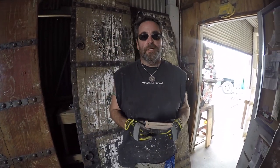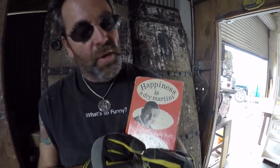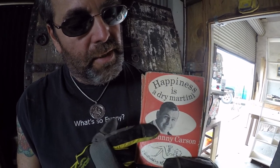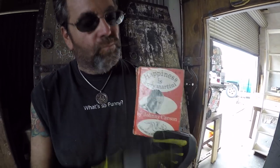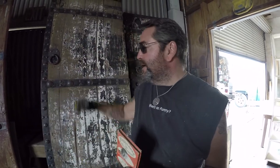Hi, this is John de Resta and welcome to Woodshop with John de Resta. Happiness is a dry martini — that's Johnny Carson. Happiness is a dry hand job. We're in front of the Ronnie James Dio doors right here.